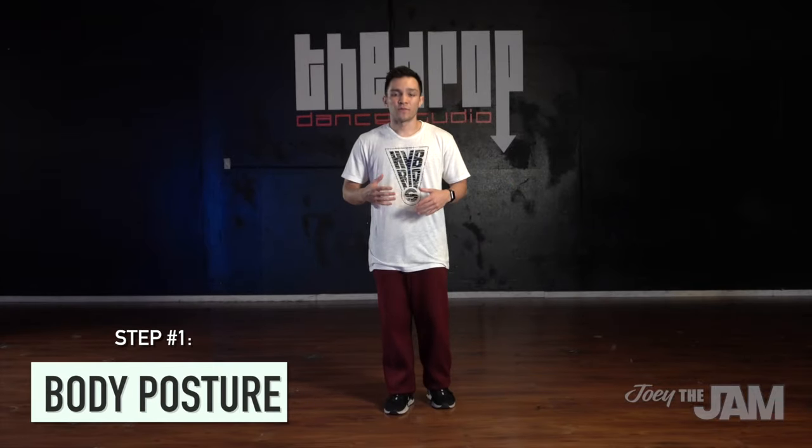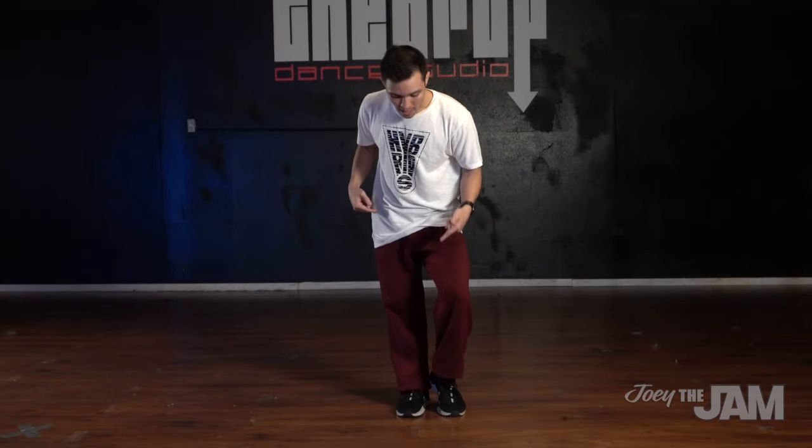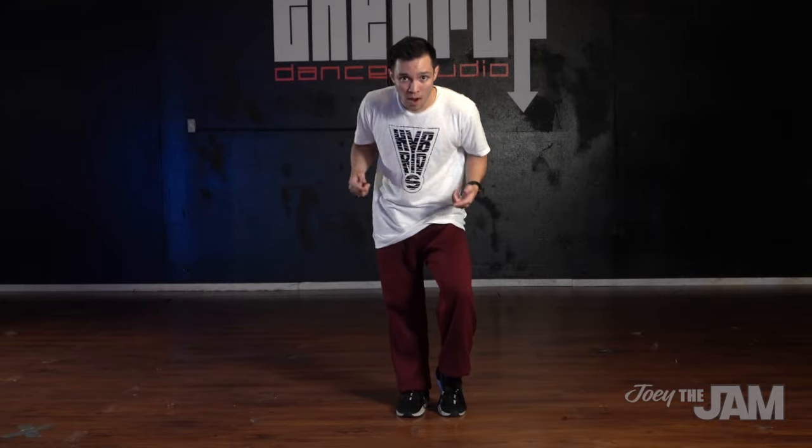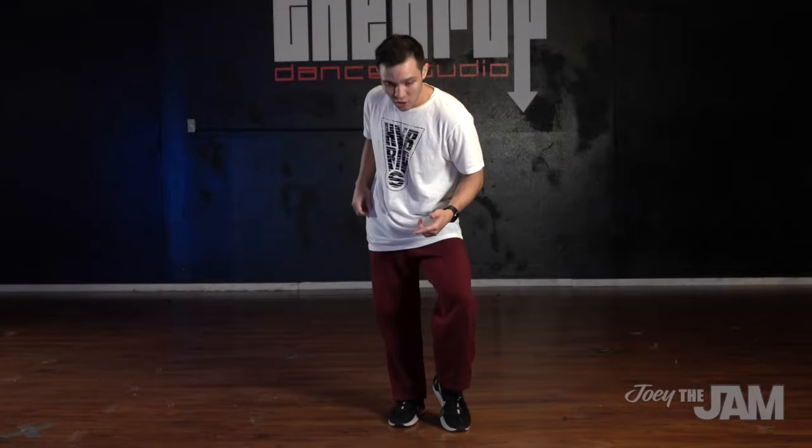I'm gonna share with you a couple tips that really helped me get my lock down, in my own way of doing it. The first thing I'm going to show you is your body posture — there is a specific body posture that you're gonna do when you lock, and it comes from a move called the camel walk. The camel walk looks like this: you're going to sit in your hip and pop this knee up.